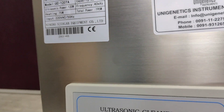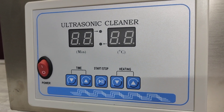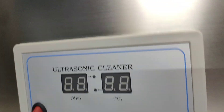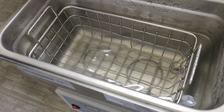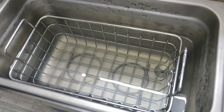The frequency is 40 kilohertz. This machine is used basically for a lot of cleaning applications. This is the tank where you can see that a grilled basket is there.